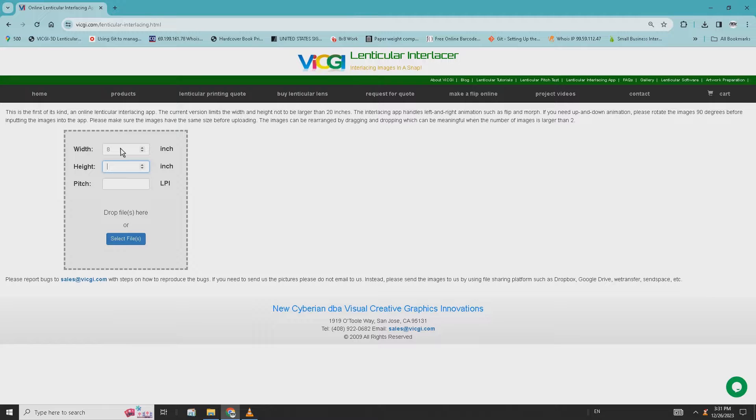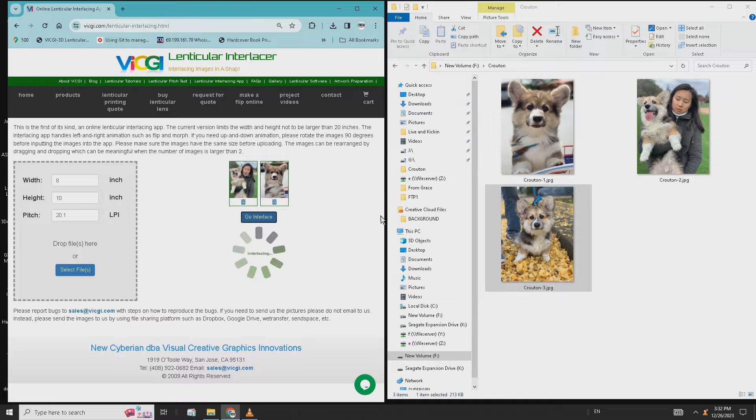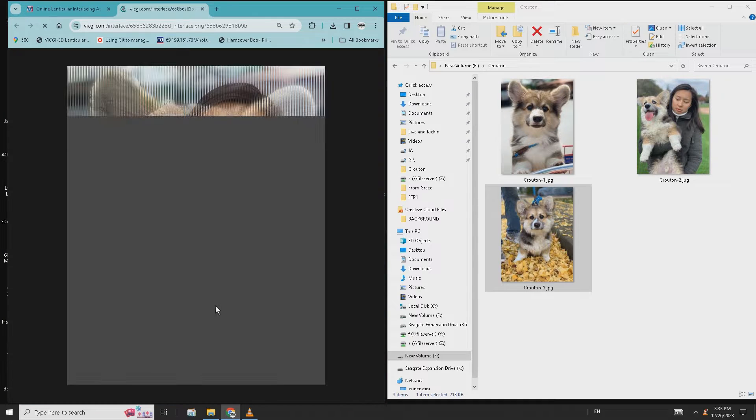All you need is to specify the final print size's width and height and the pitch test result, then drag and drop your images to our online app. With the press of a button, the interlaced image will be created.